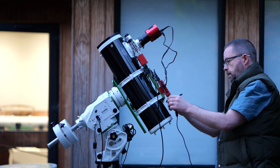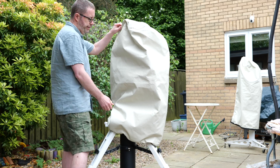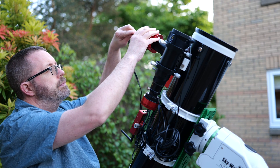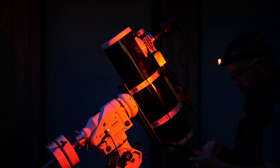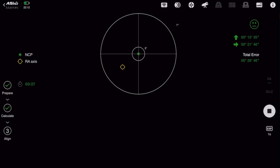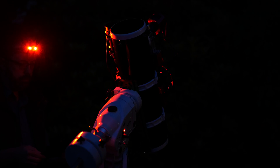I managed to get a few clear moonless nights, which helped me image without my objects getting blown out by any stray moonlight. I always like setting up during the day so I can make sure everything's connected properly, and it also means I can start shooting as soon as I can. When it's dark enough, I head out to polar align my mount, which is vital for keeping your images clean with pinpoint stars. Bad polar alignment leads to star trails and blurry images, so it pays to take your time and dial in your mount as well as you can. The ASI Air makes this super easy with an intuitive polar alignment tool.